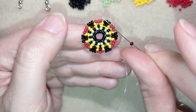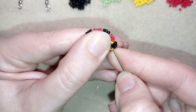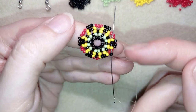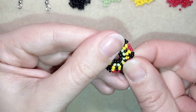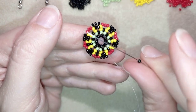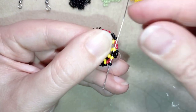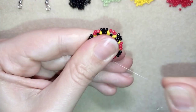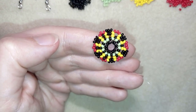Again one black, go into this yellow and in the following two blacks and yellow — you see where I'm going — and pull. Again one black, go in the following yellow and two blacks, yellow. Continue this until the end of this row.